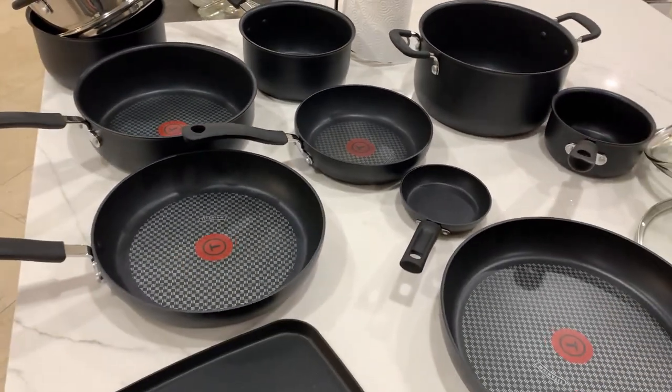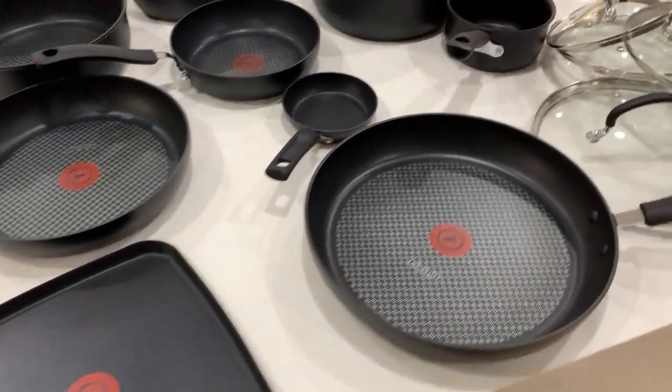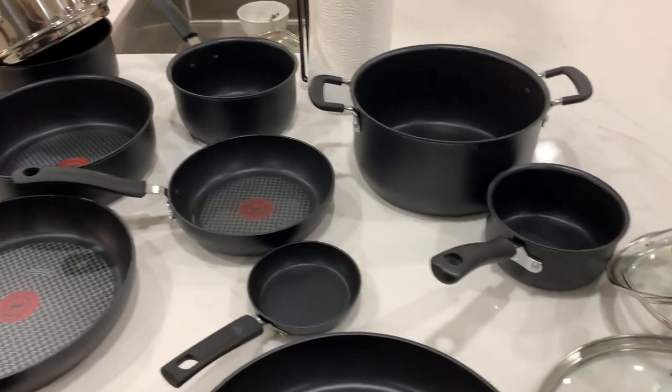So yeah, if you are considering these and you're really on the fence, not too sure — I definitely recommend them. We love them.